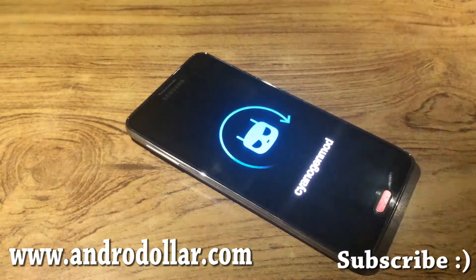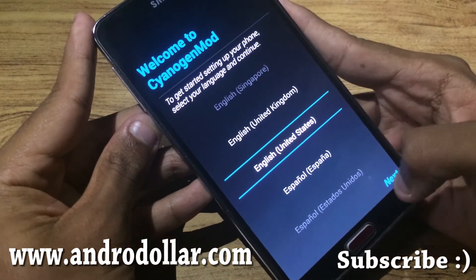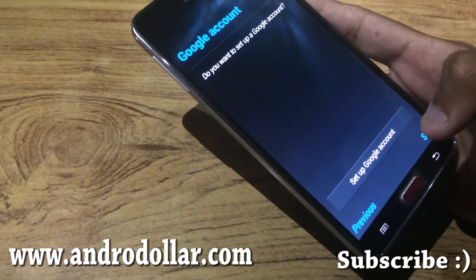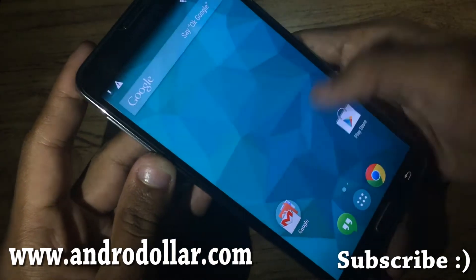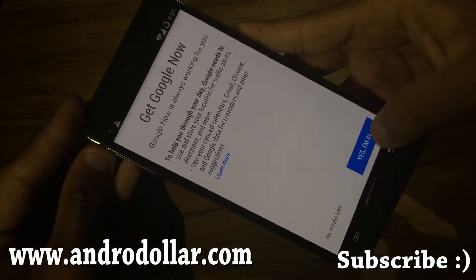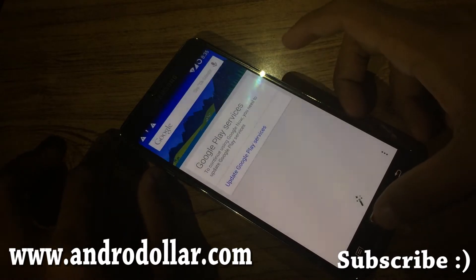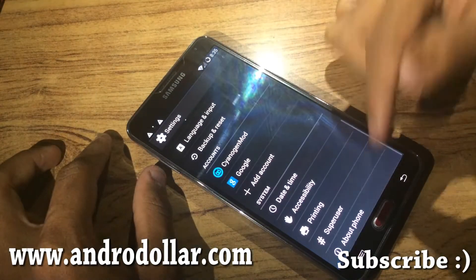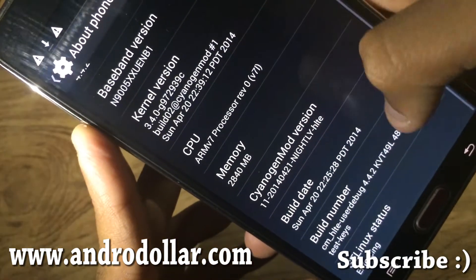Alright guys, we're back. Now you need to select your country — United States — and set up your Google account. I'll do this off-camera and I'll be back. As you can see we're back. Let's finish the setup and enable Google Now. We are running CyanogenMod here on the Samsung Galaxy Note 3 — this is the N9005 running CyanogenMod 11.